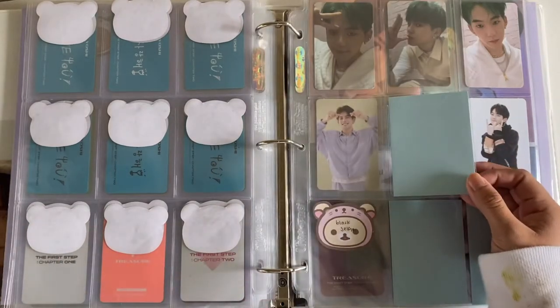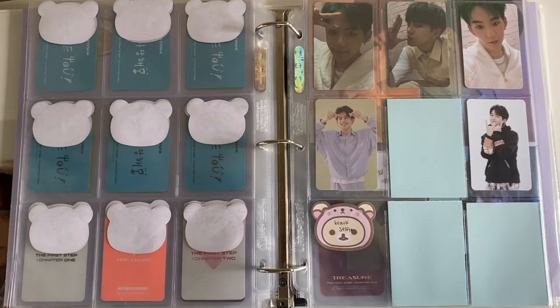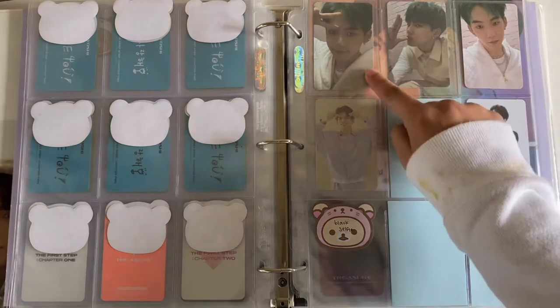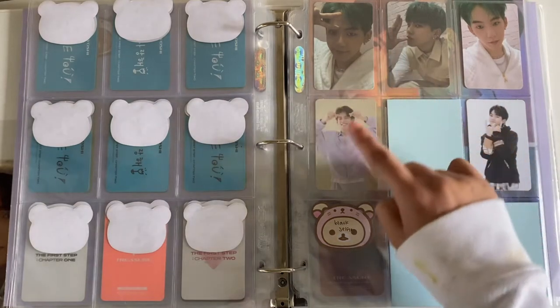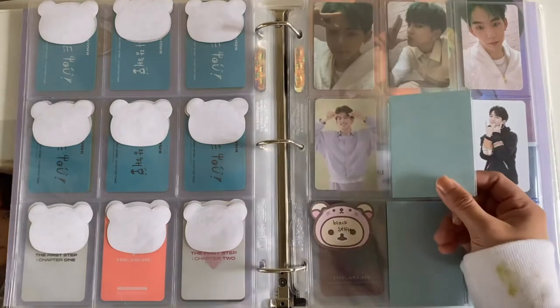I also put a page for the K-Town For You photocard, since Chapter One did have a K-Town For You. The concept photocard that K-Town For You had — Chapter Two is gonna go here, then Chapter Three, and I don't know if the full album is gonna have one so I just have the space.